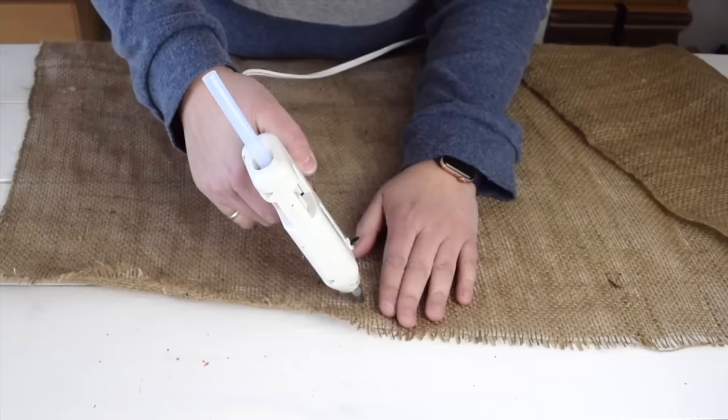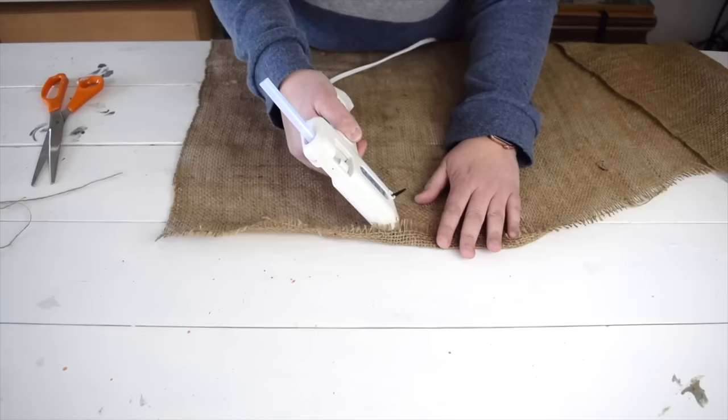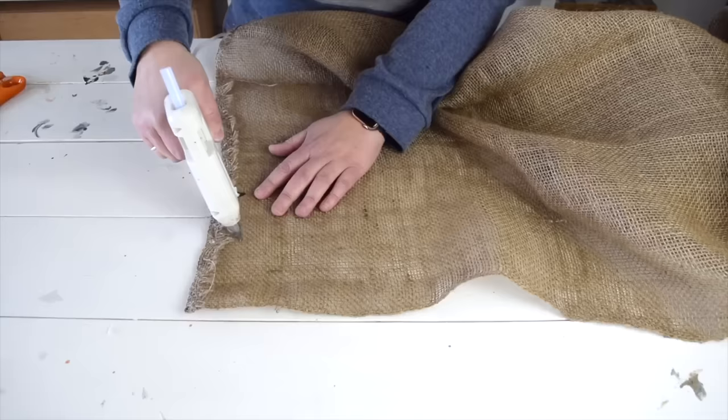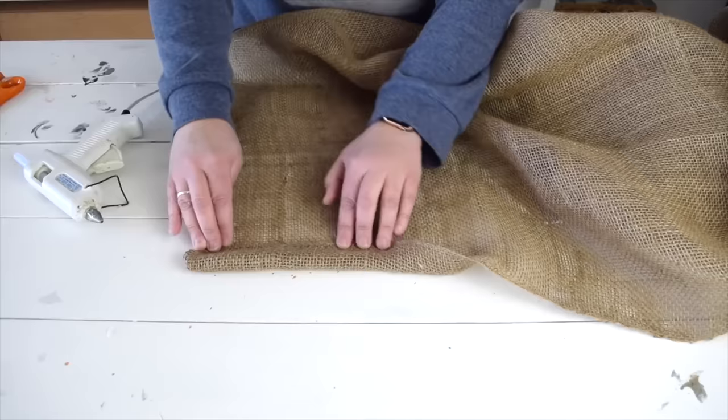Now that the burlap is nice and smooth I want to finish the edges. I don't have to worry about the two long edges as they're already finished — I just need to do the side edges. I'll use my low-temp glue gun, put a thin bead of glue along the edge, and fold the burlap over about an inch or two, just enough to catch all the loose edges. Then I'll make a pocket for the curtain rod by folding over the top edge about two to two and a half inches and gluing it down to create a gap I can slide the rod through.